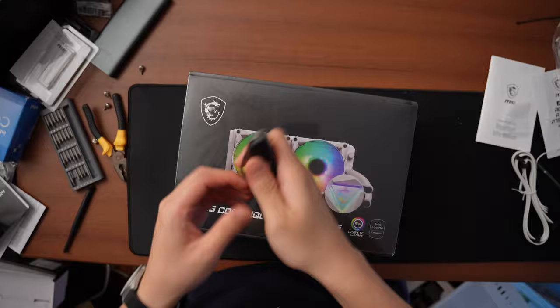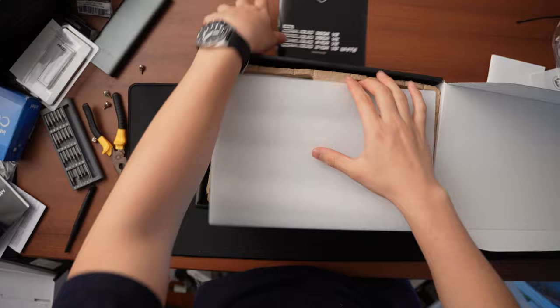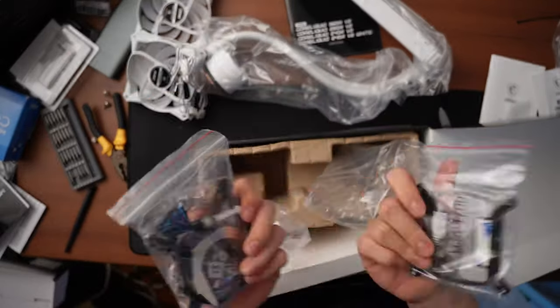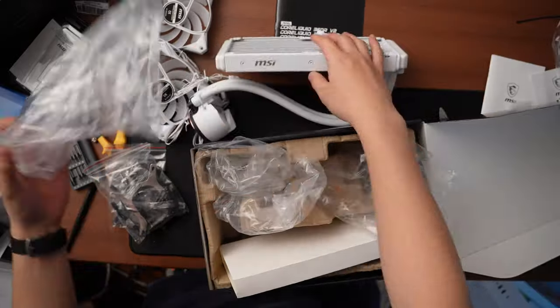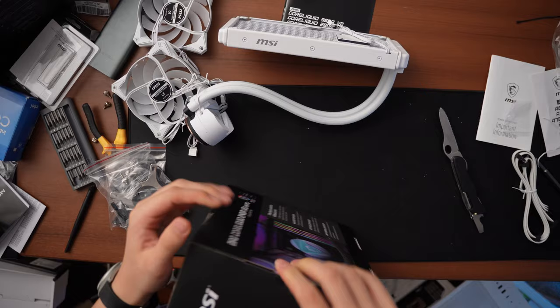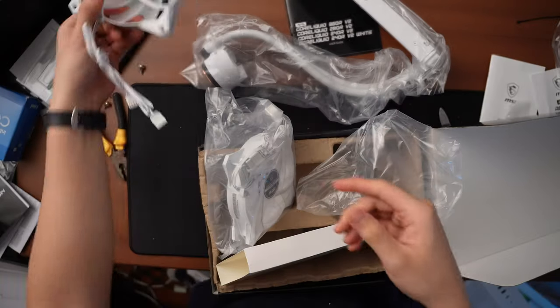To keep our CPU cool, we're going with the MAG Core Liquid 240R V2 — an all-white water cooler that will fit the color theme perfectly. I love how it's got this Iron Man-inspired emblem for its water block: a circle with a triangle in it. It's got the MSI logo, RGB, looks really good, and the 240mm AIO should keep our CPU nice and cool while being reasonably quiet.